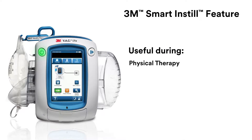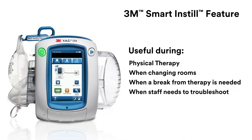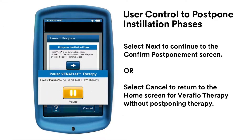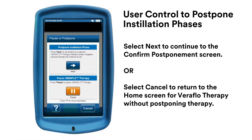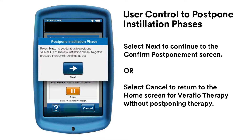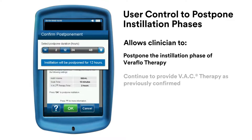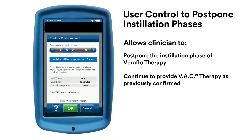Two key features give you control when setting up VeriFlow Therapy. Select the Pause button on the home screen to pause VeriFlow Therapy at any time. To postpone the instillation phase of VeriFlow Therapy, select the Next button. Use the Plus or Minus button to select the amount of time to postpone the instillation phase, then select OK to continue with postponement.